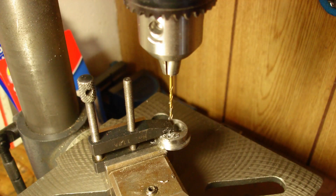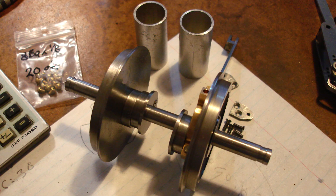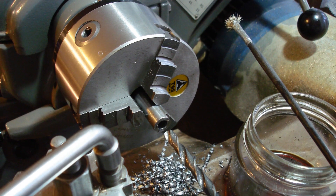Drilling through an inner eccentric for the retaining plate screwed hole. Both plates are attached by a single countersunk screw. Making axle spacers — these fit between the wheels to keep them the correct distance apart.